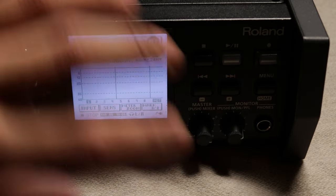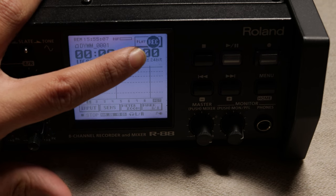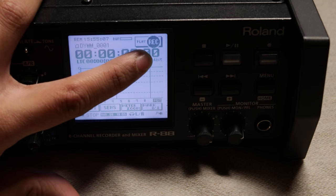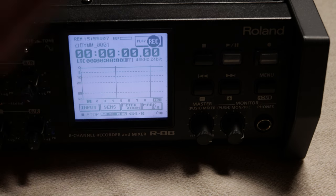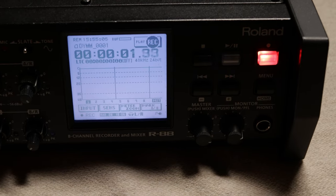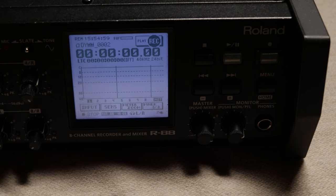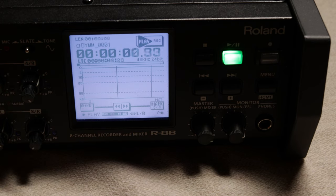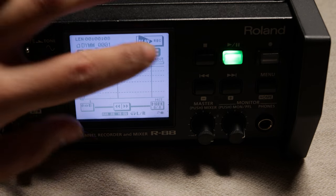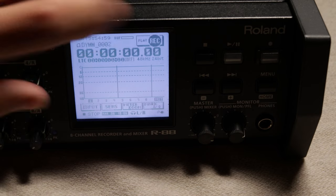Now let's understand the functions on this side of the mixer. On the touch screen mini monitor, whenever you intend to record, the circle must always be on the REC label on the top right side of the monitor. Once confirmed, click the record button on the dials at the right-hand side — it will light up red. To stop recording, click the stop icon. To play a previous track, click the play button between the stop and record buttons — it will light up green. To pause, click the same button again and the green button begins to flicker. To stop playing, click the stop button, and to go back to recording click the REC icon on the monitor.